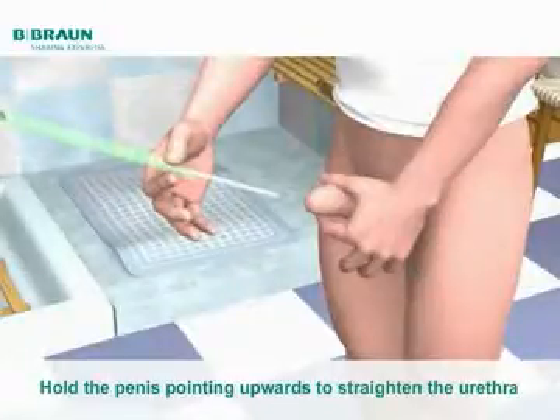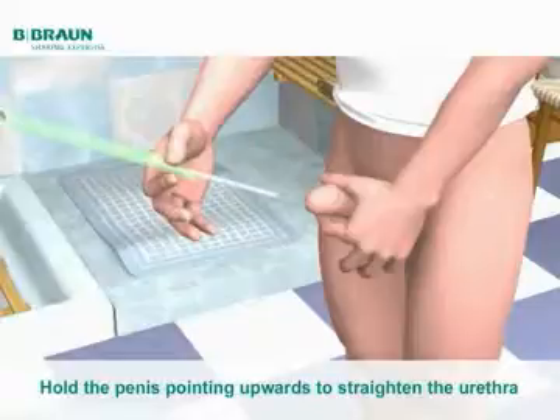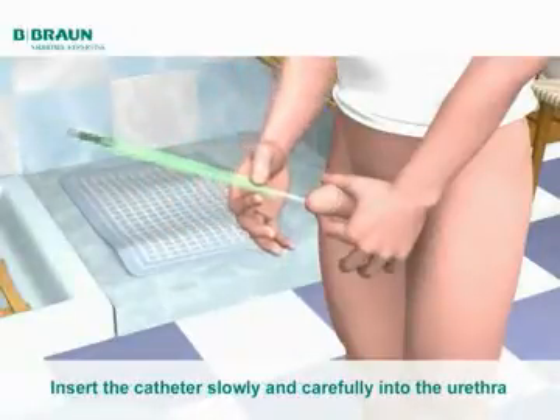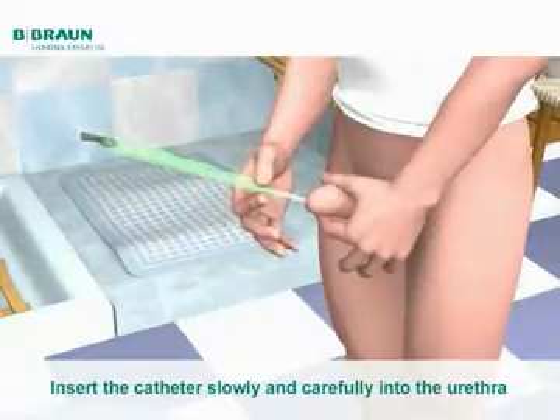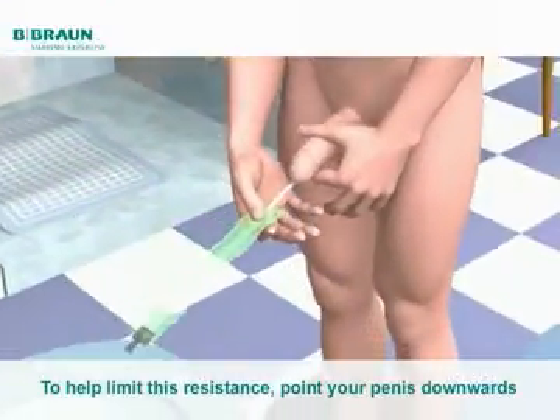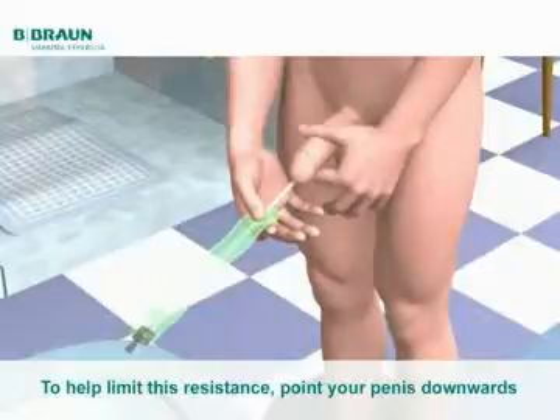Hold the penis pointing upwards in order to straighten the urethra. Be careful not to squeeze the head of the penis as this will stop the catheter from going in easily. Now, insert the catheter slowly and carefully into the urethra. It is normal to feel some slight resistance from the prostate before the catheter enters the bladder. To help limit this resistance, point your penis downwards.